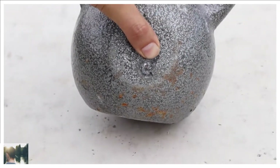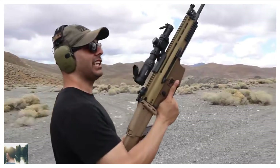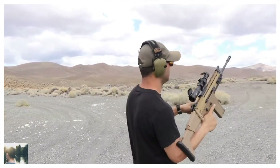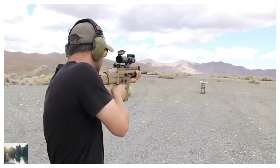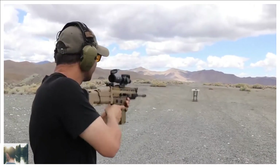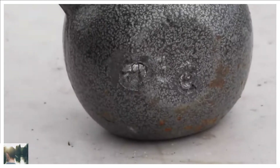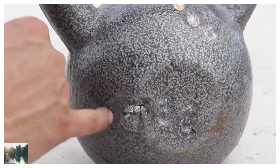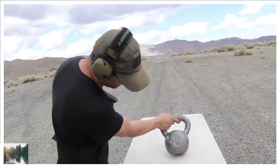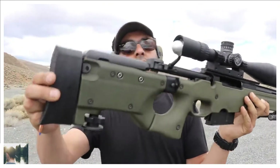Let me bring out the SCAR 17, which shoots 7.62x51. Did I hit the handle? Right next to the other one — not bad accuracy. I think I've sighted this in decent enough. Much wider hole compared to the 5.56, but the 5.56 went in deeper. The SCAR 17 did more damage and took a chunk out.